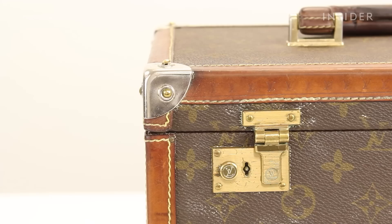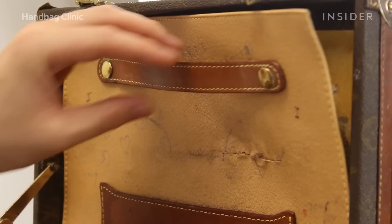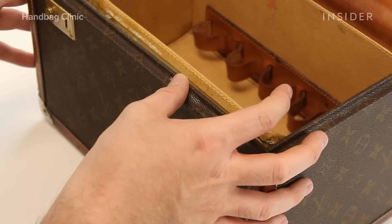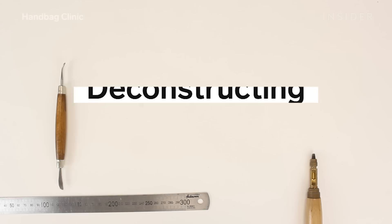The exterior of the item isn't actually in too bad condition — these are made from a very hard-wearing canvas. The inside, however, has really deteriorated quite significantly, with some of the actual functionality of the interior coming away from the body of the trunk. In its current state, it has lost significant value because it is not functional; we would estimate it at roughly £1,000 to £1,500. However, when this is all restored, it will be of a value of up to £3,000.